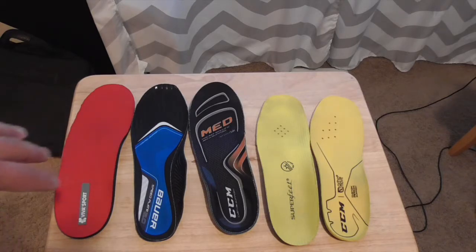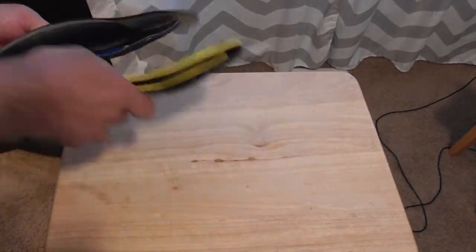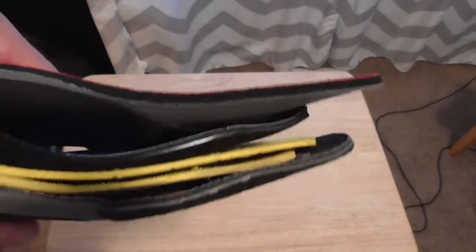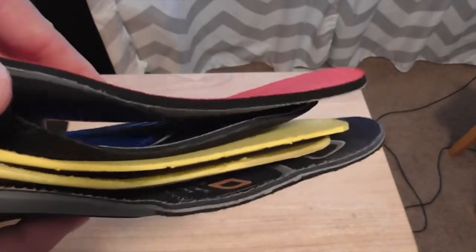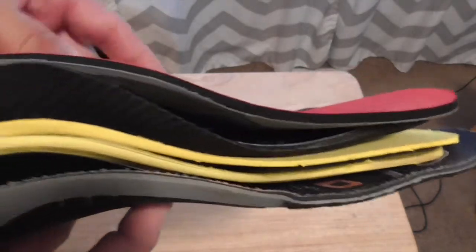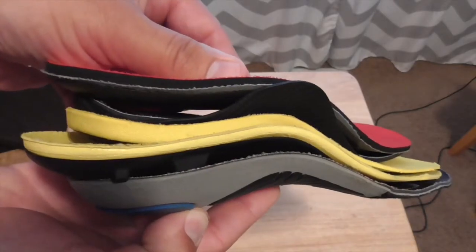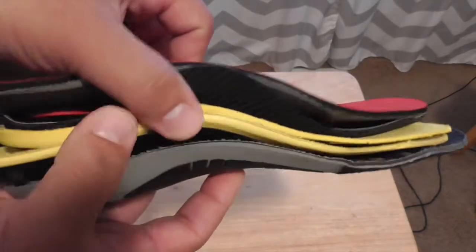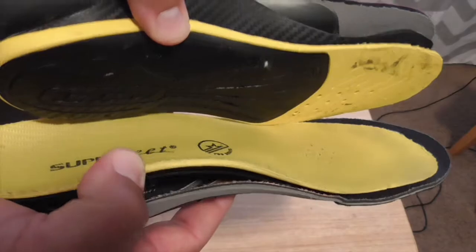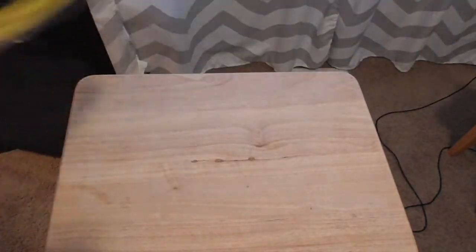All of these retail insoles are roughly the same price — about 40 to 50 dollars. One thing consistent across all of them is they're within a similar thickness range on the forefoot, but there's a dramatic range in heel height. Even just squeezing them together you can see it, and having measured them, there's a fairly substantial difference.